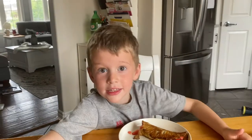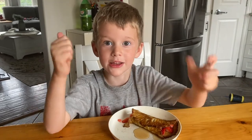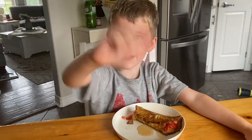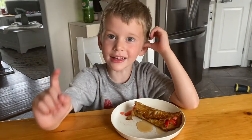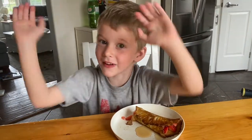If you like this video, put your thumbs up and give us a subscribe, ring the bell, and comment down below. Thank you for watching. Bye bye!